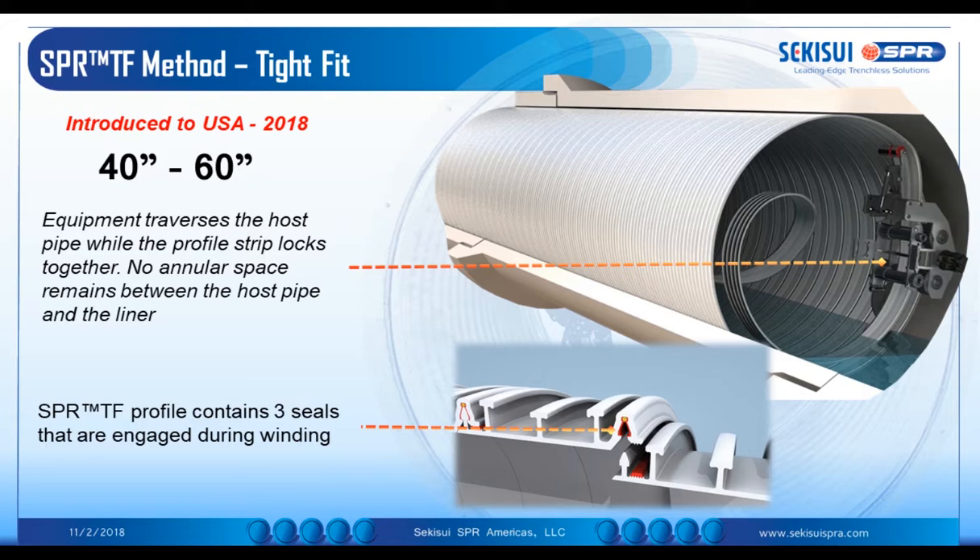The SPR-TF profile contains three seals that are engaged during winding. There are hot melt sealants and a Santoprene O-ring gasket within the lock.